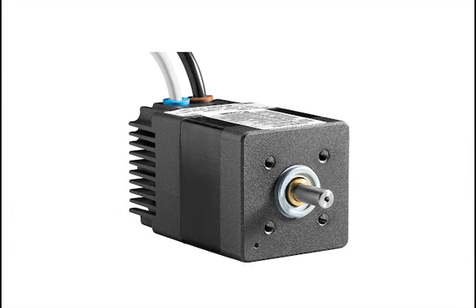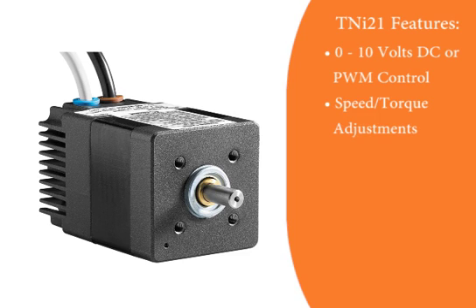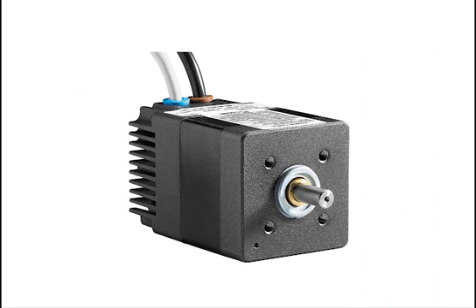As for the differences, the TNI-21 was designed with the following features: 0-10 volt DC or pulse width modulation control, speed and torque control adjustment, usable with 10 to 36 volts DC supply voltage in a single design, four inputs and three outputs available for speed and torque control, a 12 PPR output via an internal encoder, and no software needed. It is a very simplistic and easy to operate brushless motor, integrated into a customer application with minimal instruction.